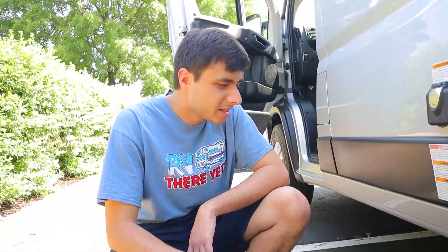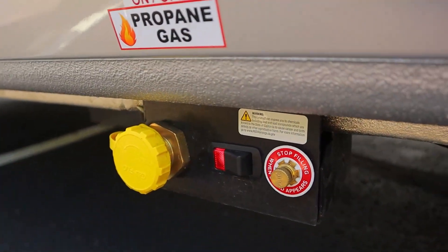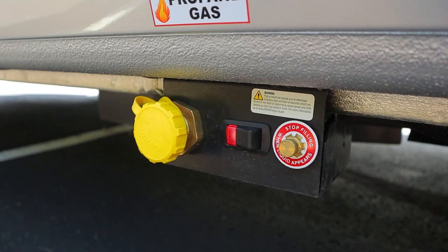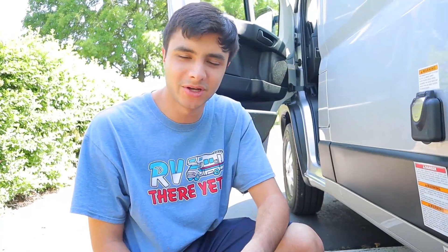Down here we have our propane tank. This switch will just turn on and off the propane. It'll last about a week or so before you'll have to refill it, and if you do have to refill it, truck stations and campsites will do it for you. This is going to be powering things like your stove, your water heater, your furnace, as well as your fridge when you're not plugged in. I'll talk more about that later.